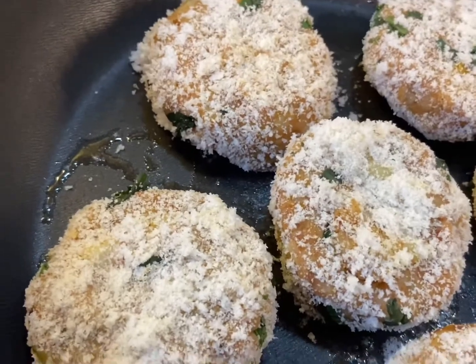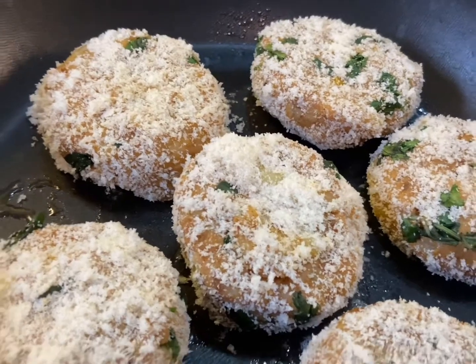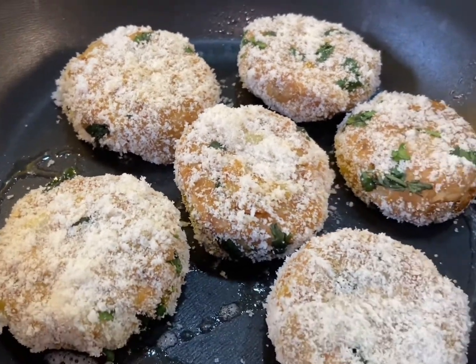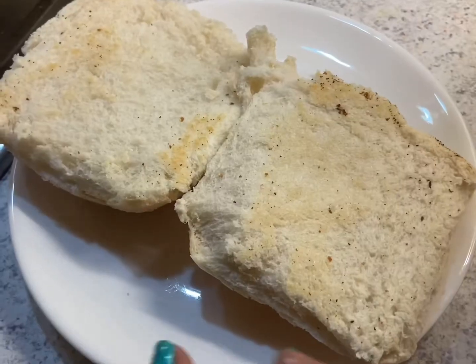Pan fry — just shallow fry both sides. I have put a little bit of oil, and once they are done we will turn them to the other side. Burgers are ready, so let's assemble.